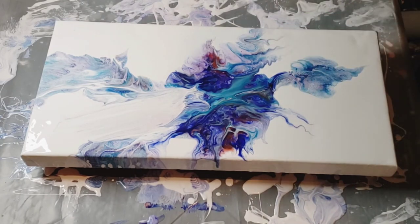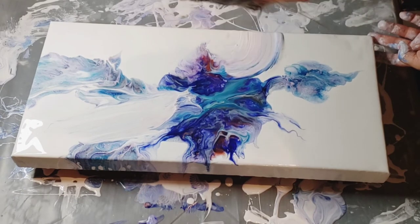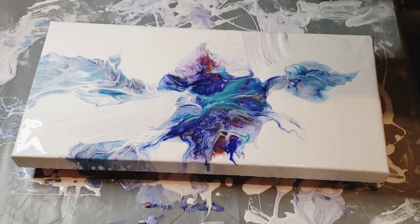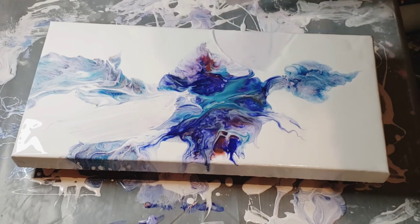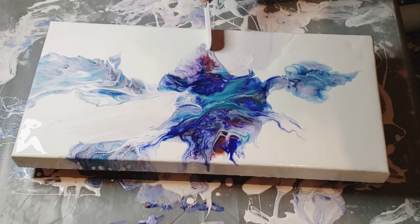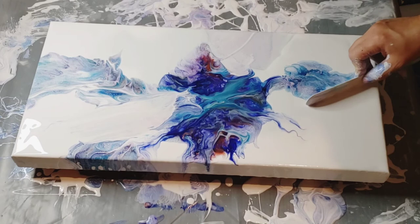I'm gonna end up with the tiniest little thing in the middle, right? I probably should have scraped the whole thing but I like it — it's just not going in the right direction I want it to be. There's something to this, I just have to find the magic in it. I'm still iffy about this thing right here — yeah, I don't like you, you're done. I don't want to waste all that white paint I just put down.